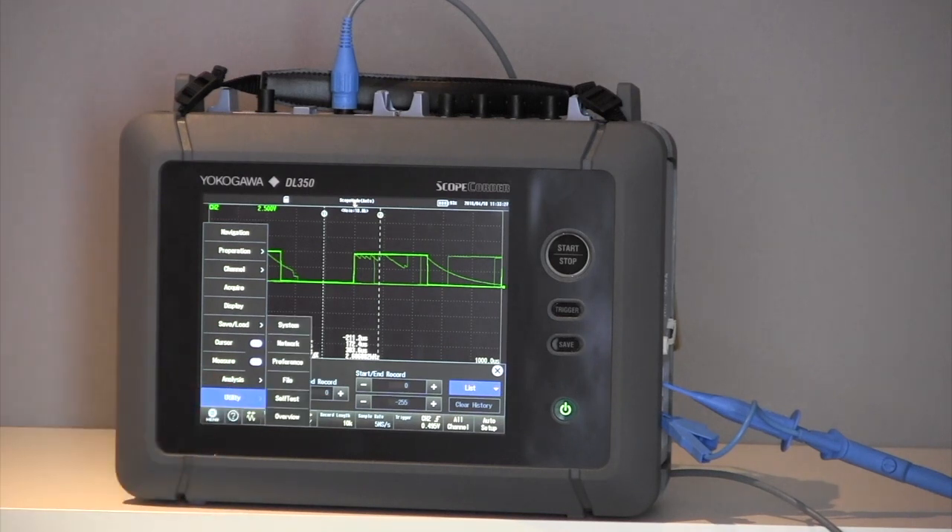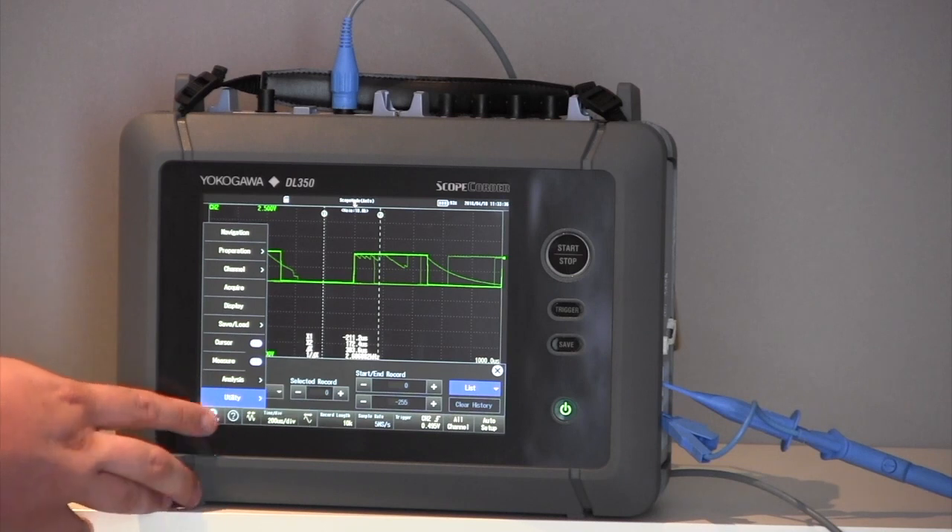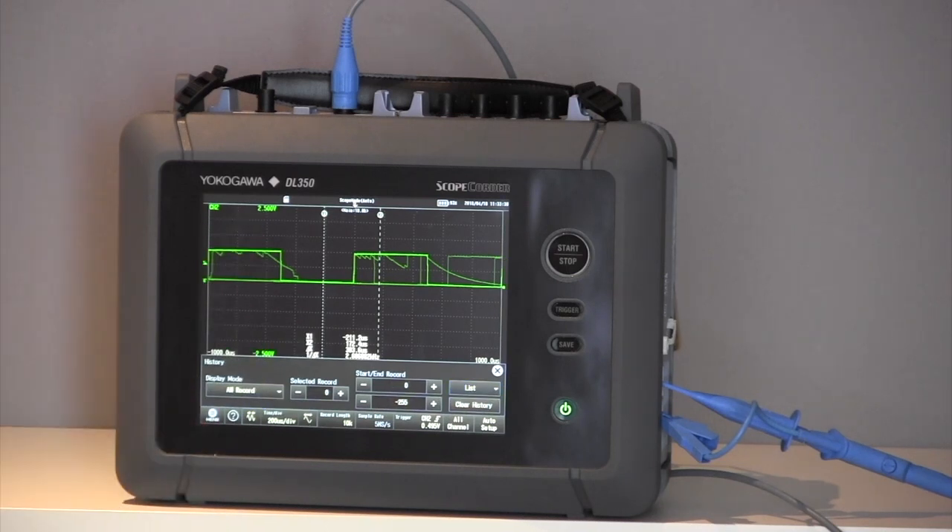Finally, we have the utility button. This is where you can change your preferences including colour backgrounds, dates, and times. You've also got an overview within that menu too. Thank you.